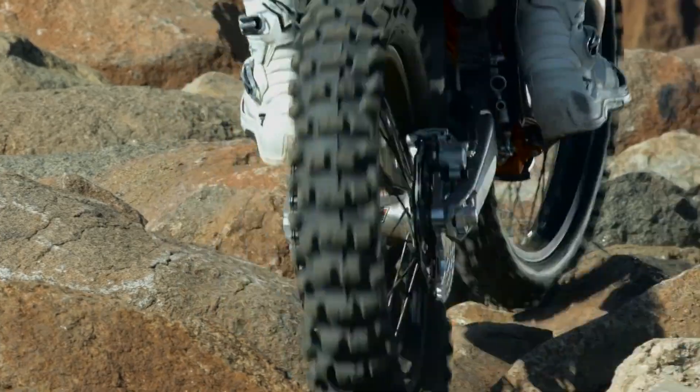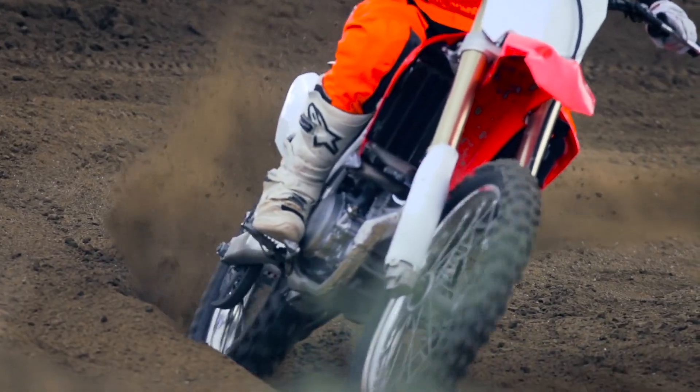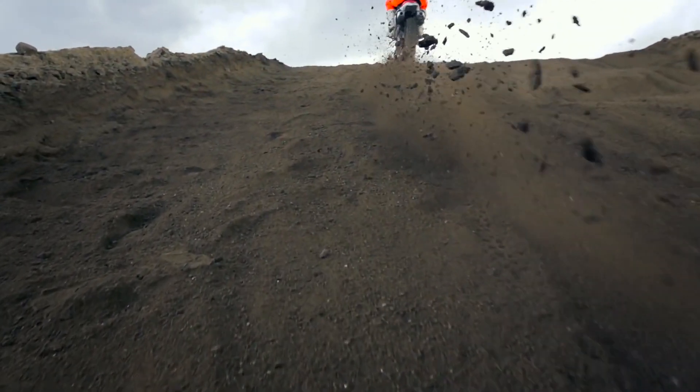A low pressure tire is softer and absorbs more of the small stuff before it gets to your suspension. At 6 psi, your bike feels plush and planted and stays connected with the terrain where it can lay down power and provide grip.